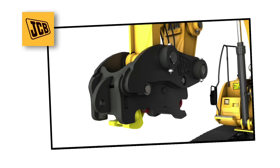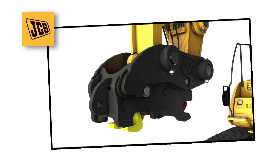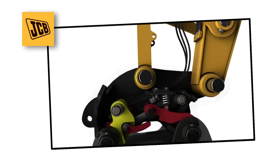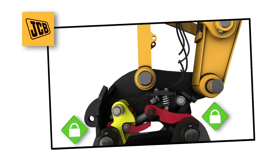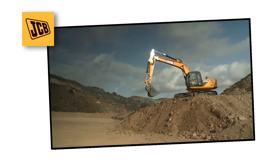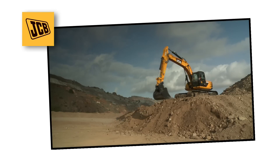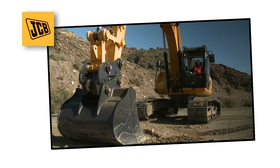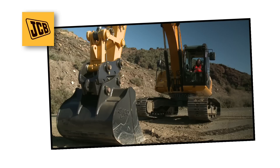The primary hydraulic systems are backed up by secondary spring-based mechanical systems which keep the claws closed even in the event of a complete hydraulic failure. The operator cannot release the attachment by mistake. The operator is prompted to check the attachment is securely attached.